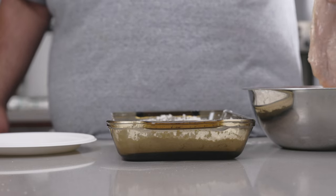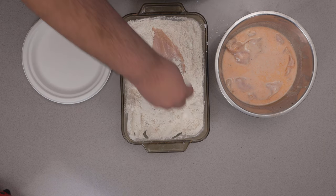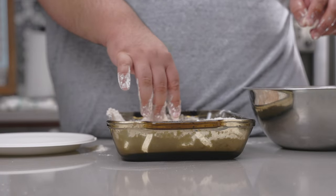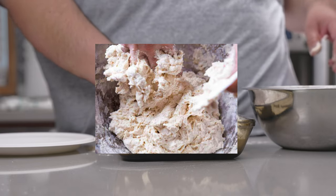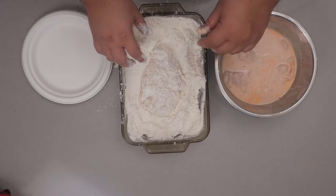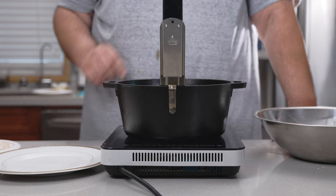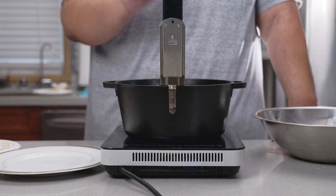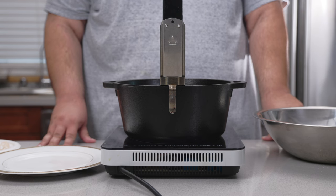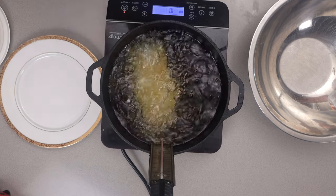When working with flour dredge, use one hand for the wet. Place it in our flour bowl and coat it — I'm actually going to go in for a second coating. The reason we do this is to avoid 'Frankenstein fingers,' so keep the wet hand wet and the dry hand dry — separate but equal. When it's nice and fully coated, transfer it to a separate plate. I have a Dutch oven filled with oil heated to 350°F, or 175°C.